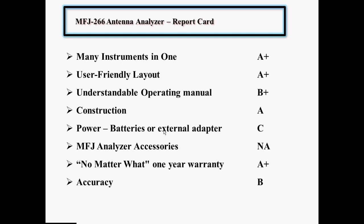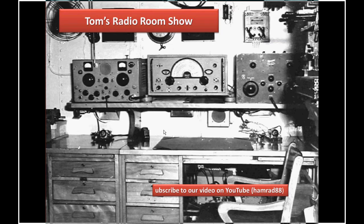Anyway, that's my review today. Remember, this is Tom's Radio Room Show. You can subscribe to videos on YouTube. My YouTube ID is hammered88. Thanks for watching. Bye-bye.